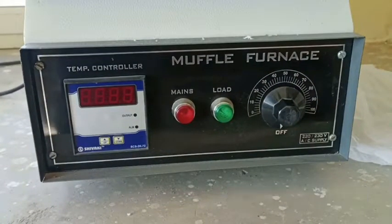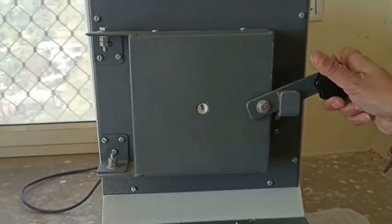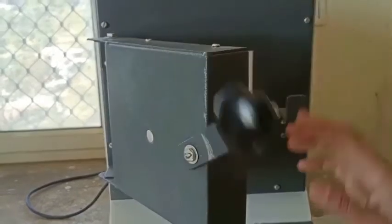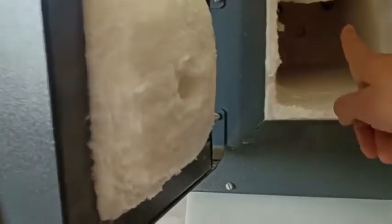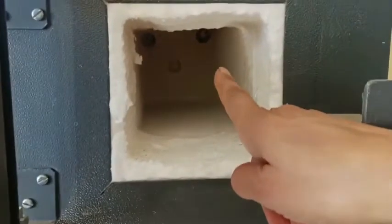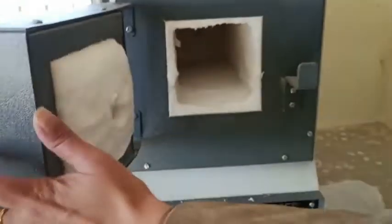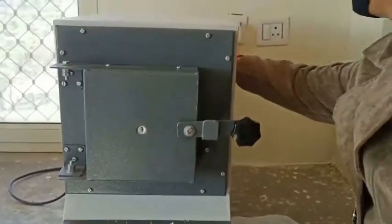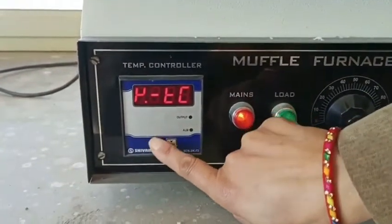This is the control panel of the muffle furnace, and this is the chamber lock. Here you can see the glass wall which is used to thermostate. There is a thermocouple inside which is not very clearly visible.